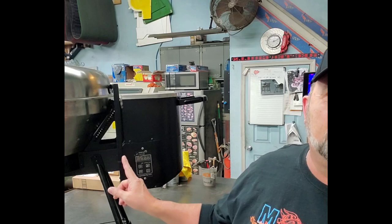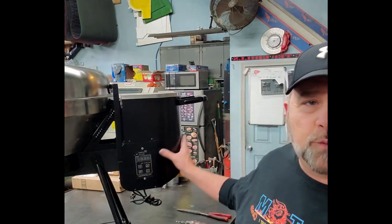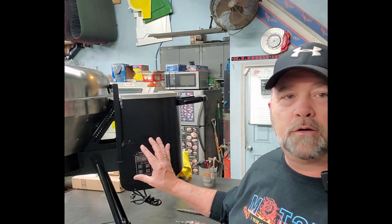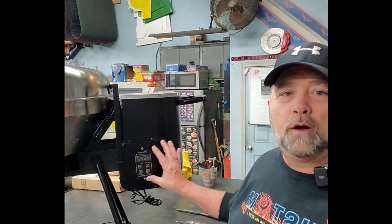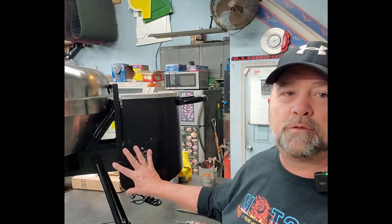First thing we've got to do is take this skin off the bottom of the Bullseye. This is where your PID, your auger motor, your airbox fan — everything is housed inside this shield. We have to remove this shield, but you don't have to take it all the way off. I'll link my other video up here — it shows you exactly how to take it all apart to remove the auger jam and get it back up and running.